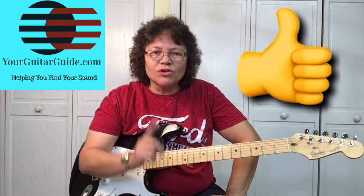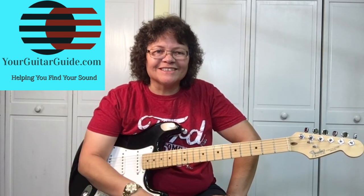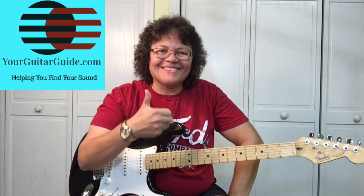If you like this video, can you press the like button and leave me a comment. I'd love to know what is your favorite guitar — maybe it's an acoustic or an electric. Leave me a comment and let me know. I'll see you over at YourGuitarGuide.com. Thanks.